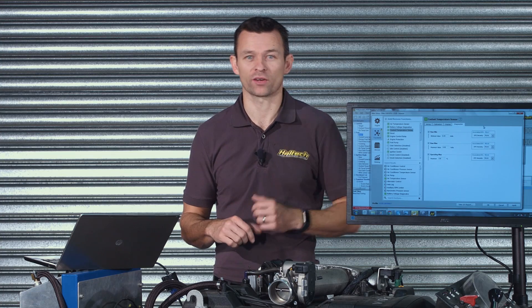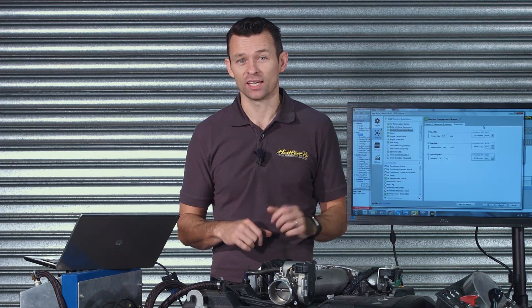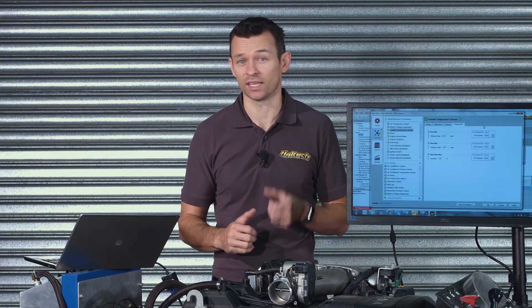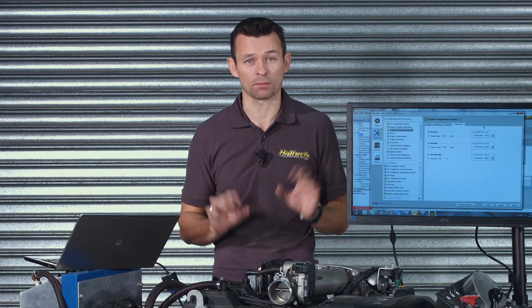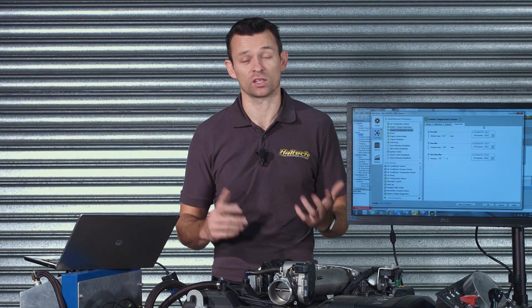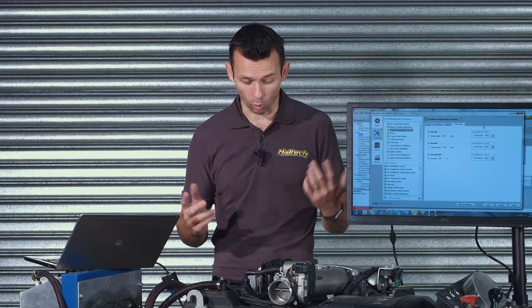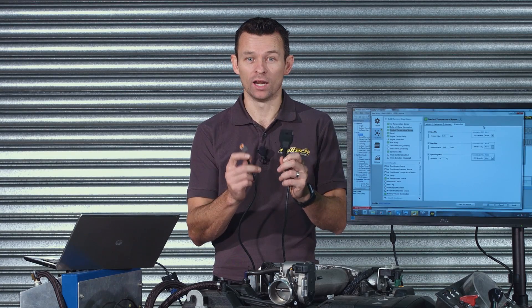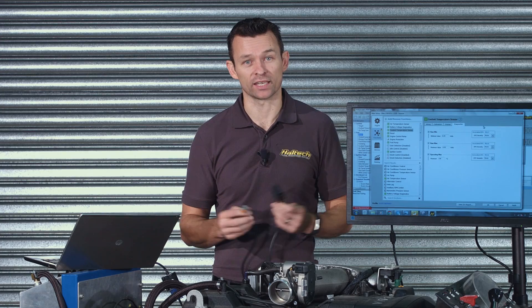Something I also always recommend when using engine protection is to set up a check engine light output on the ECU. This way, if for whatever reason the ECU detects an issue — even if it's a minor level one engine protection sort of error — you'll be alerted so that you can either connect a laptop and check it out, or if you have a scan tool, you can plug into a cable like this OBD2 port and read the code from the ECU directly using any scan tool.